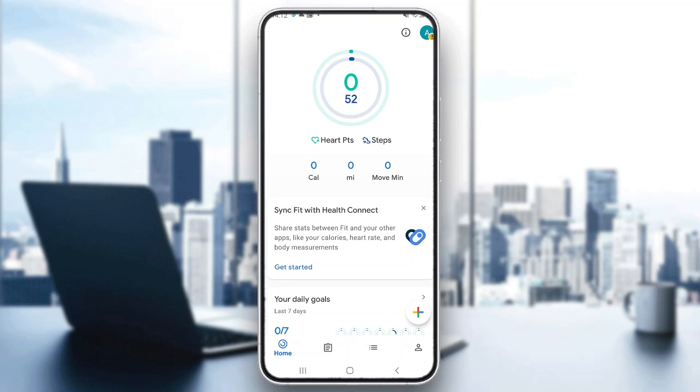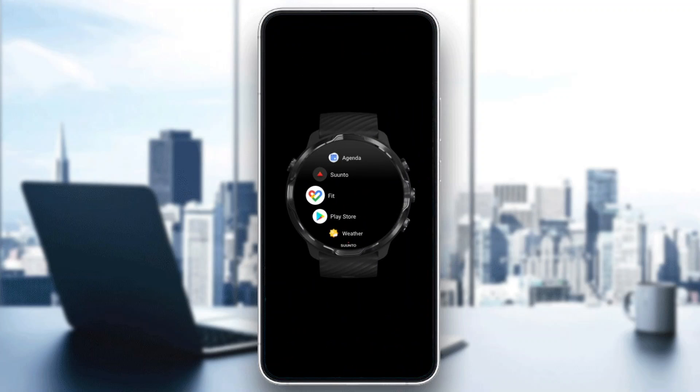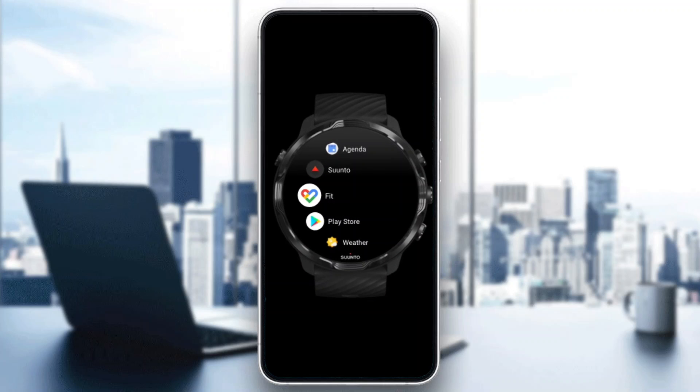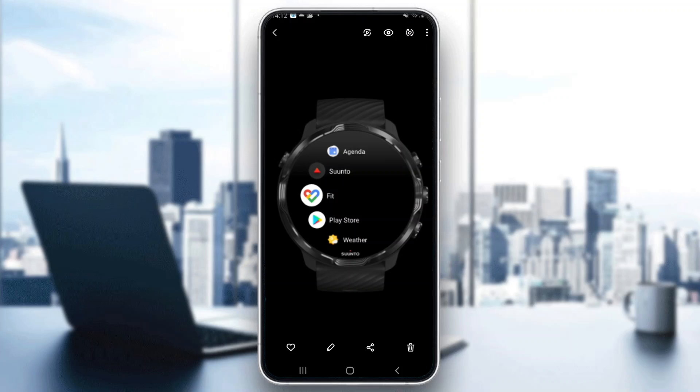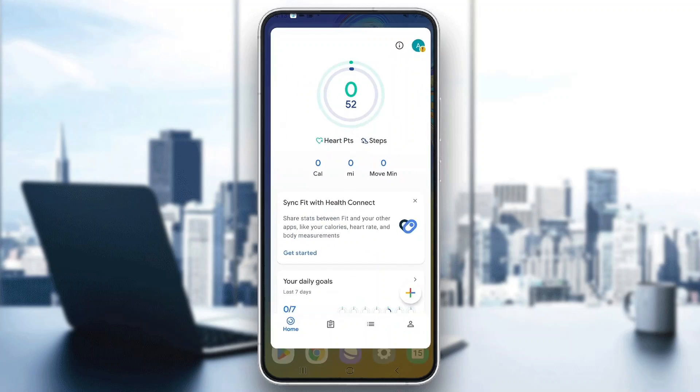Now what we want to do is connect it on our Fitbit. So open up your Fitbit on your watch — it's going to look something like this. You want to find the Fitbit application, but you also want to find the Samsung Health application on your watch. Find your Samsung Health application, open it up, and then click on the connected apps option and select to connect to Google Fit.